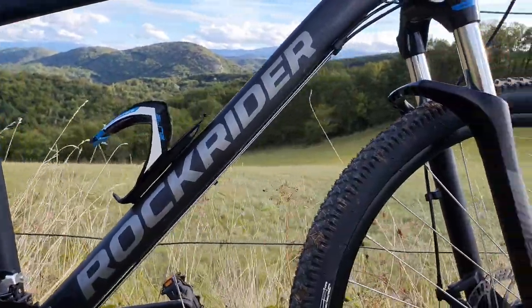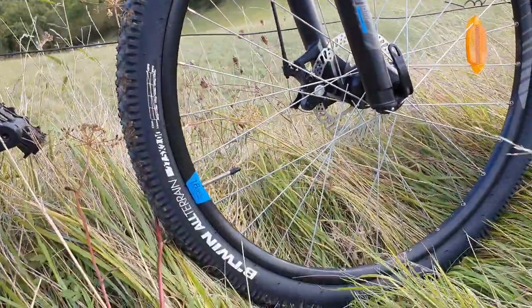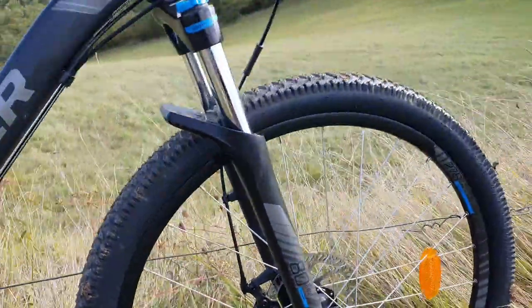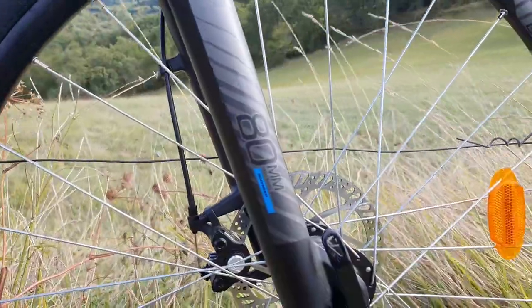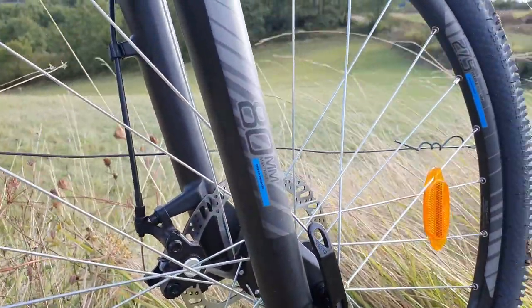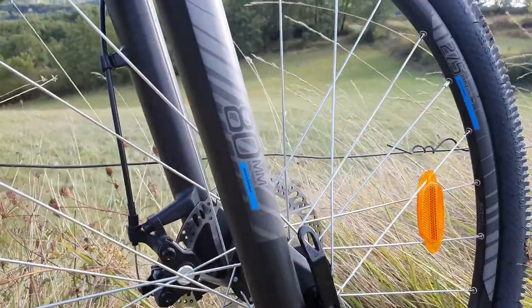It's a gorgeous bike. I'm surprised because this bike is only 280 euros or something like that, so for the price you get quite a lot of bike for the money. It's got 80 millimeters of travel on the front fork, which is okay.